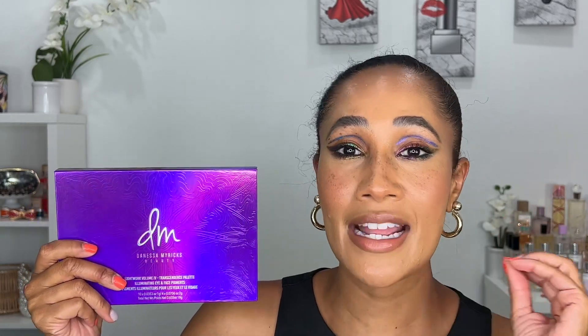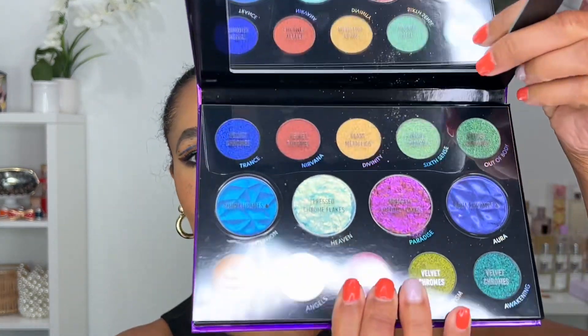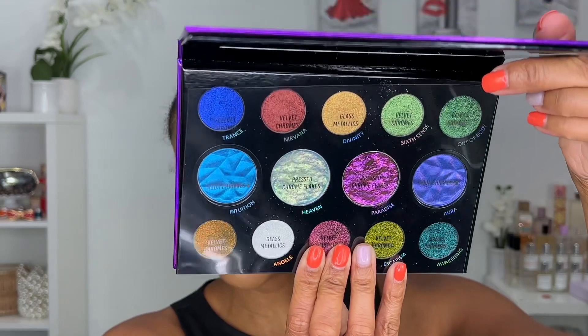This palette is limited edition, so if you want it, definitely pick it up. Once it goes out of stock and she says she's not making it anymore — like she did with Lightworks 3 — you will not be able to get it. A great feature is that it comes with a sleeve that tells you the formula of each shade.